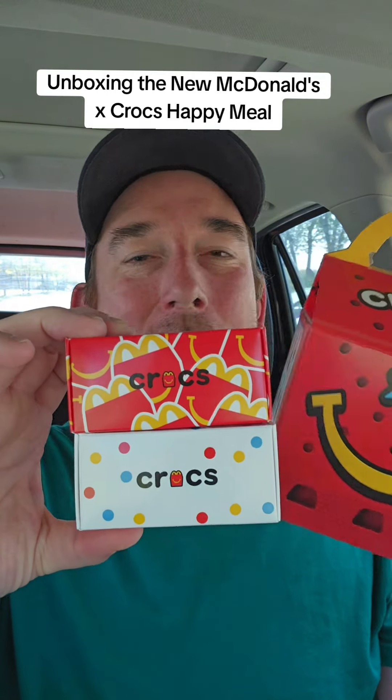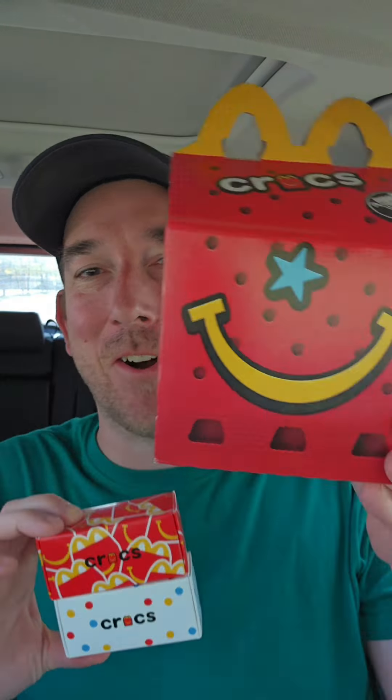I'm at McDonald's trying the new Crocs Happy Meal, obviously just unboxing the toys. You all know what a Happy Meal tastes like, but I'll show you the packaging — it's pretty cute. They definitely did a good job of getting the theme, but of course we want to see what the Happy Meal toys look like.